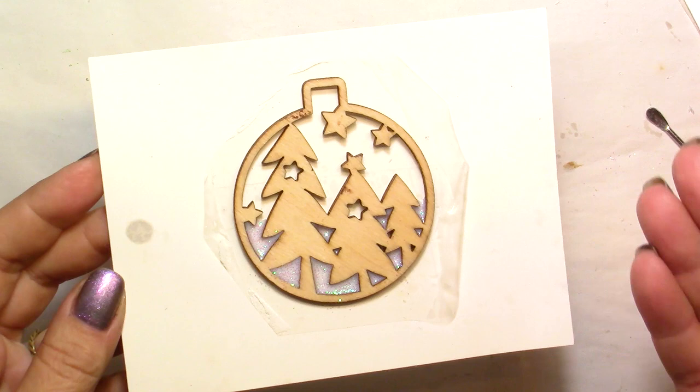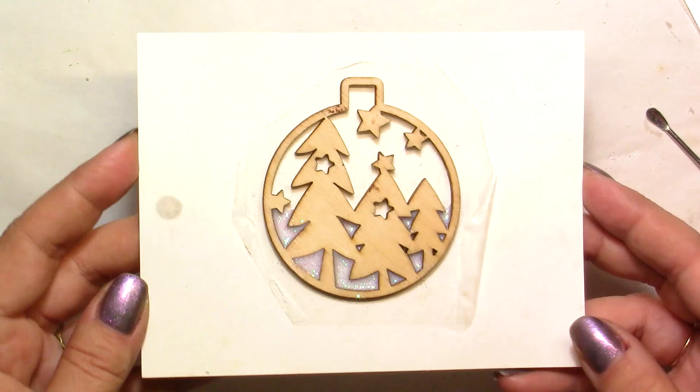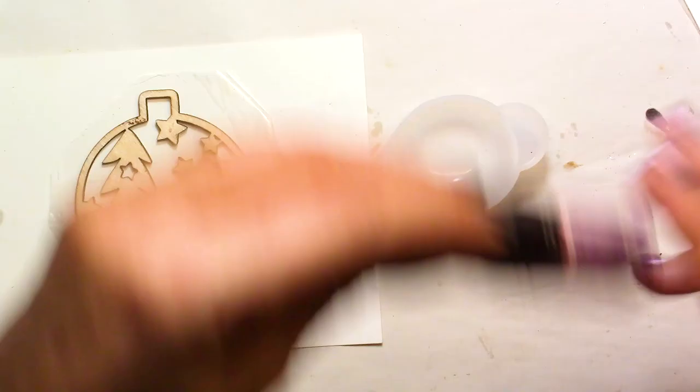I should recommend you to wear gloves because if you have any resin on your hands, it can be tough to get away. Otherwise, use rubbing alcohol — like 99% or as high as you can, 97% if you can — and you'll be able to take it away before it dries out.